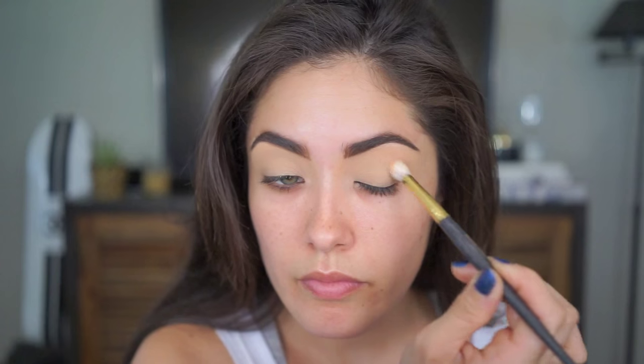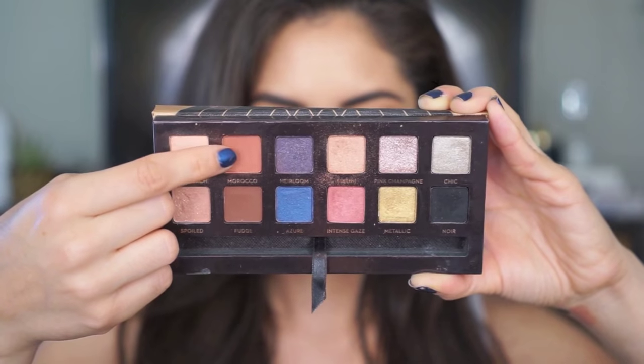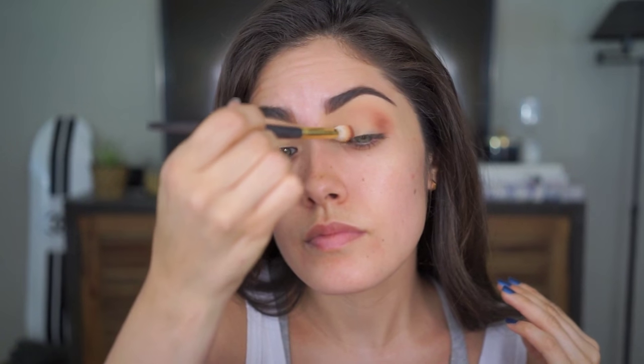The shadows I'm going to be using for today's look are from the Anastasia Shadow Couture Palette. The first shadow is Soft Peach, applied to my crease using Smith Brush 232. Using that same brush, I'm now going to take Shadow Morocco and apply it to the inner and outer corner of my eye, then softly blend it out towards the center of my crease. The look I'm going for is a spotlight eye where we're going to have a little pop of sparkle in the middle of the lid.